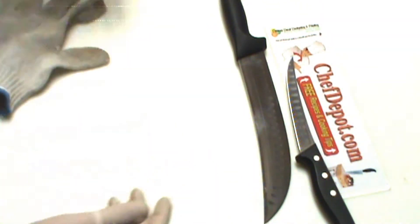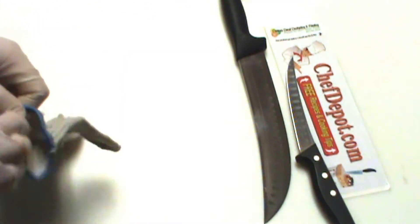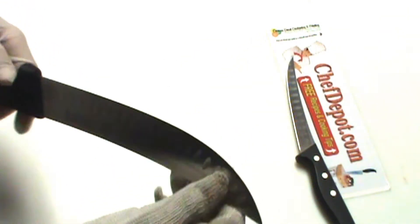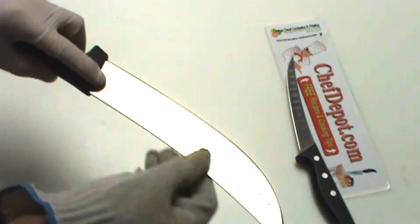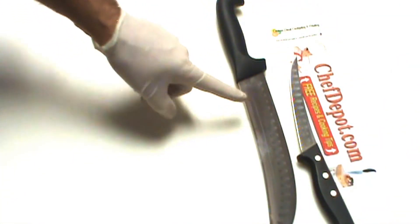I'm using a couple kinds of gloves today. These are disposable latex gloves — you can pick them up almost anywhere. And this is a braided stainless steel glove that I wear over my rubber glove. It gives you an added level of cut resistance, and these do stop knives. This knife is razor sharp, by the way. I'm using a German scimitar and a German boning knife today — those are the two knives.